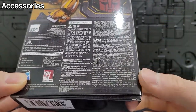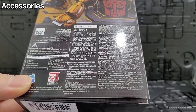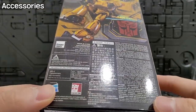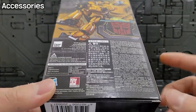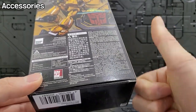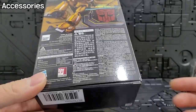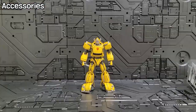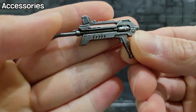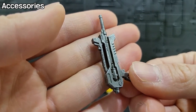Actually, I compared it to the ROTF Optimus box — I didn't like that one as much. This box has text in English. It feels really good. It's like a gun finish, also like a dry brush effect. It has a very metallic feeling.